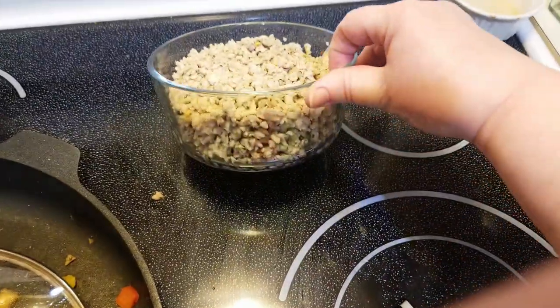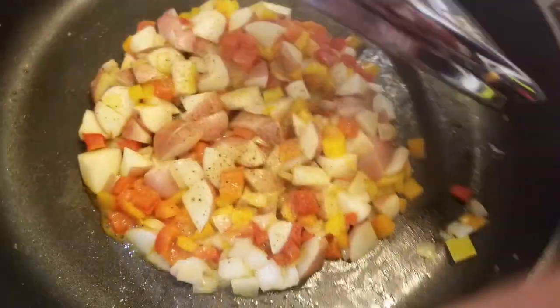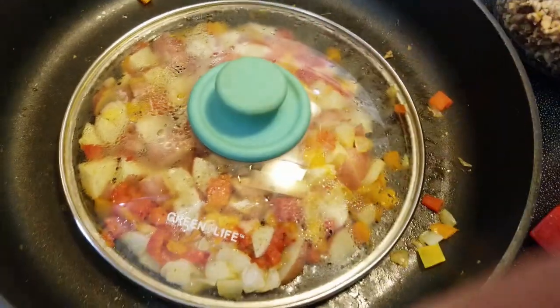I've got my sausage over here — this is one pound of turkey, fits great in this four-cup Pyrex container. And then these are my potatoes, showing how small I have them chopped up with the onions and the peppers. I'm just going to put a cover on that and let those potatoes soften up quite a bit.